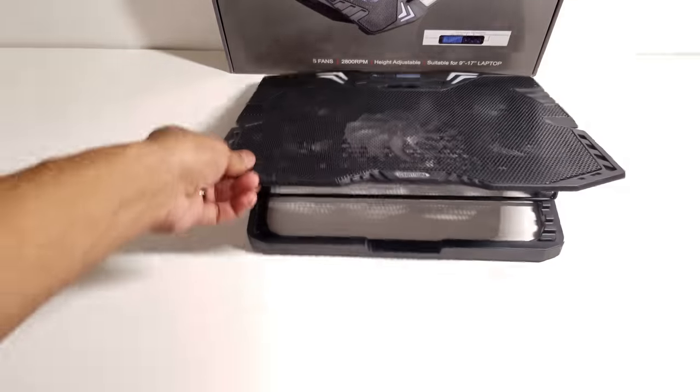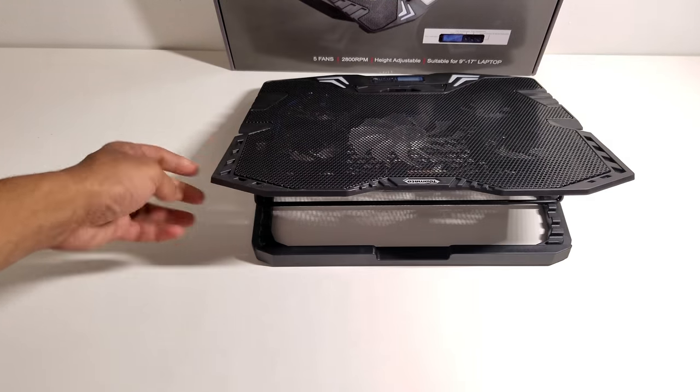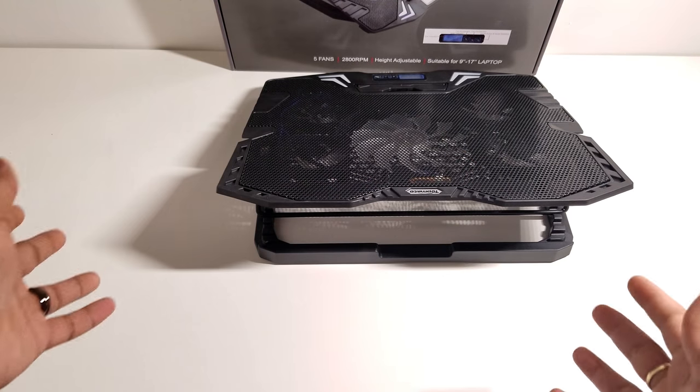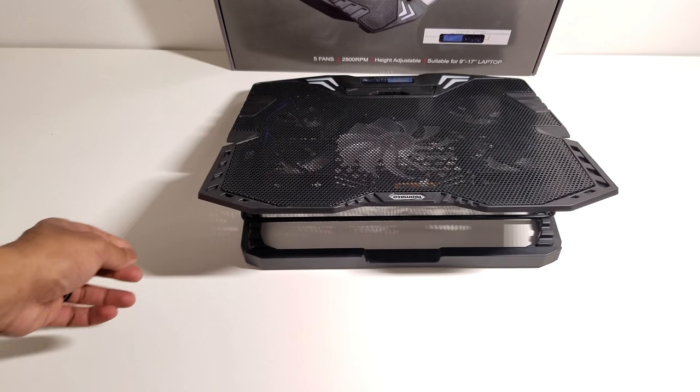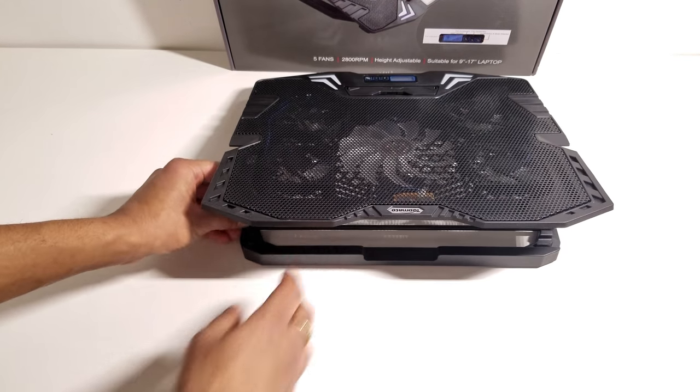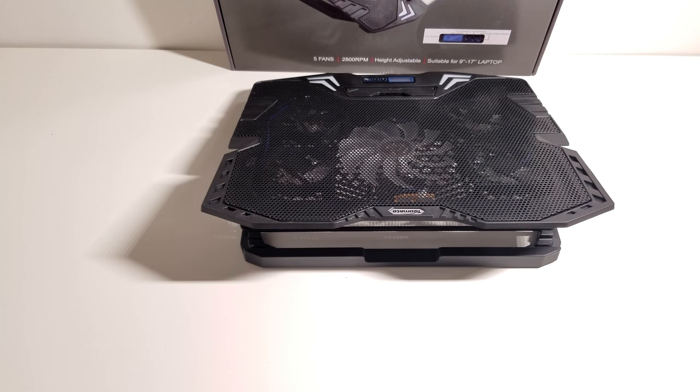You can have it sitting up at the tallest position — that's how it looks. Coming over to the medium position it goes down just a little bit more. Then you have a smaller position that you can bring it down to.